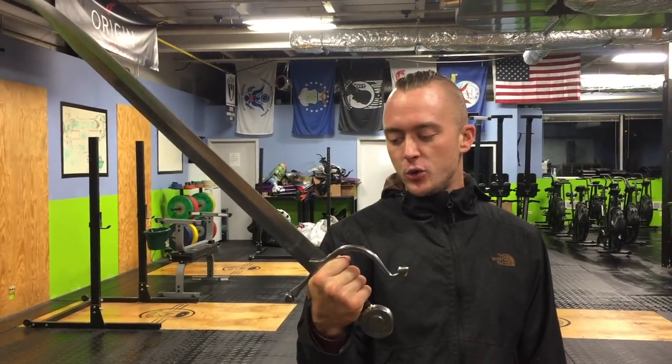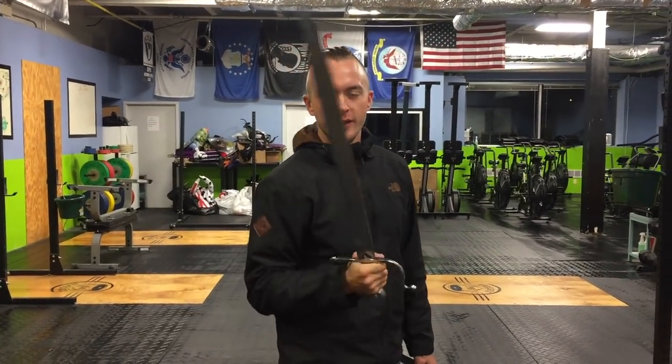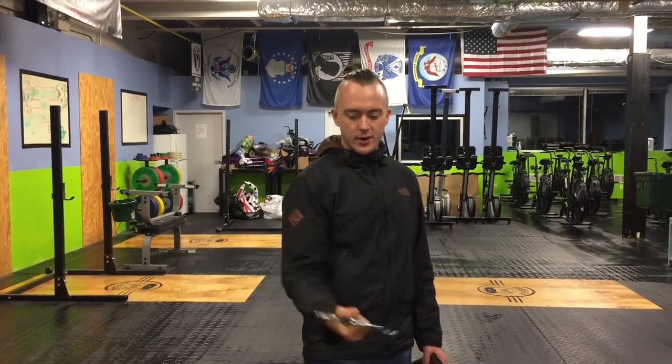Blade weight is 2 pounds 8 ounces. Like I said, very versatile — really easy to move around in the hand for a single-hand blade. It's got enough length to protect your head and your knees, all the stuff that you want in a falchion. You've also got back-of-the-blade strikes too.